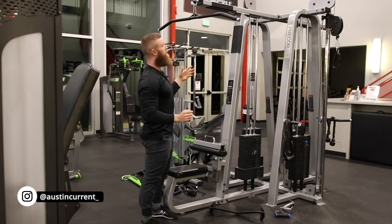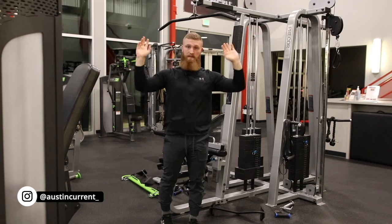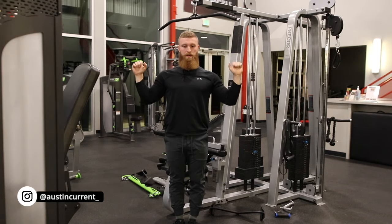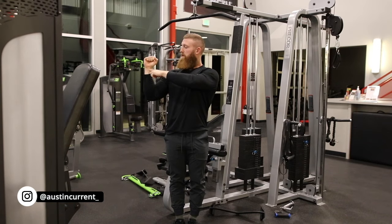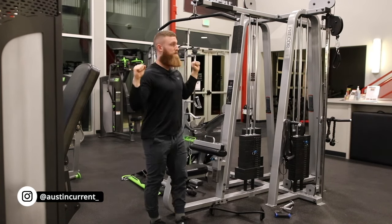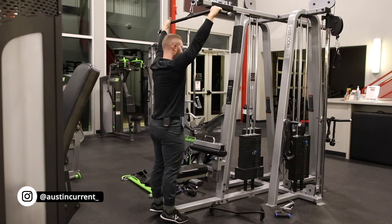A common question is: how wide should my hands be on the bar? If you go to your bottom position — where you're in a good, strong, comfortable position, not too far in and not too far out — think about your forearm being pointed either slightly out or straight up and down. That is going to be the right position. All you have to do is walk up to the bar and grab it from there. That's a really good indicator that you're in a great position.